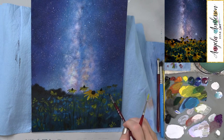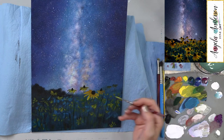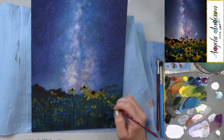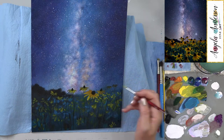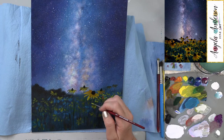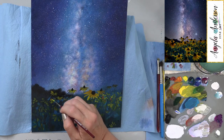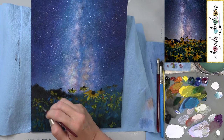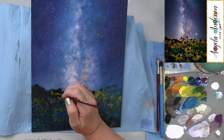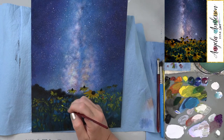I put a stem in the wrong place — just going to go over it here. I can see a bunch of little flowers back in here, so I'm going to dab in little small bits for them. We already did this once but it just needs it again.